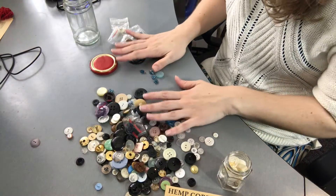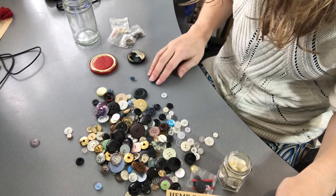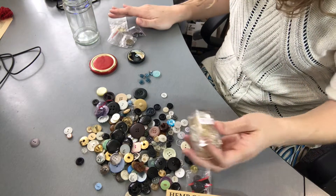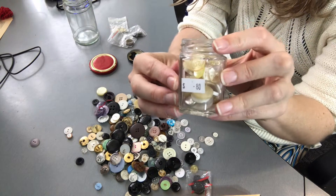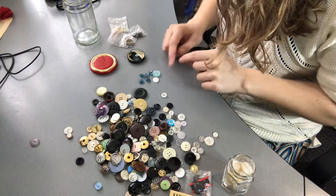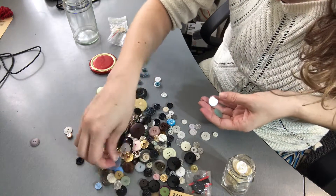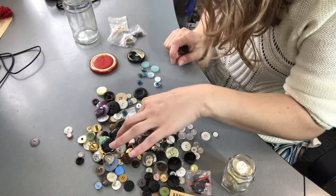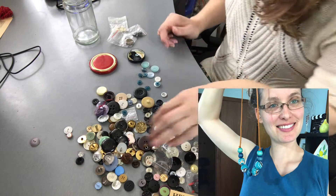Looking at my button collection, the colors that jump out at me — big surprise — are these ones over here. I also bought this at an op shop for 80 cents. I can't believe it — 80 cents for all these buttons. So I might use some of the white ones as well, and if I can find more of these little colored ones. Oh, so pretty! These came off a shirt I used to make other jewelry, so it might work really well with that necklace.